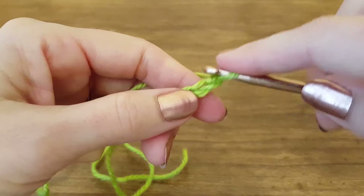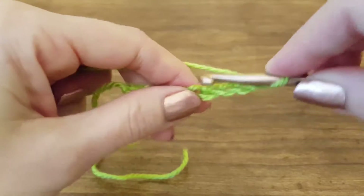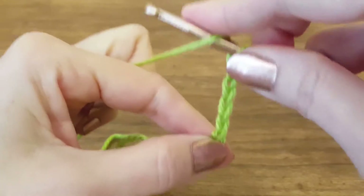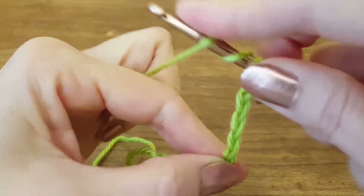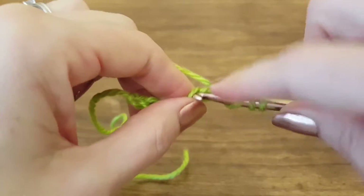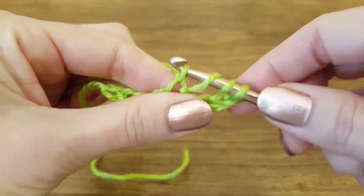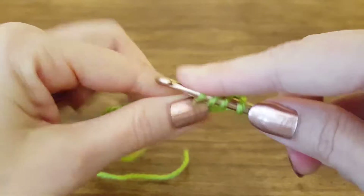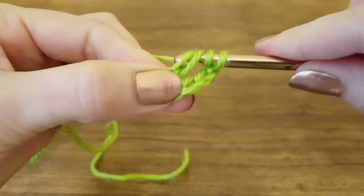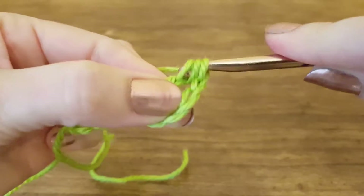To start, I'm going to skip the first four chains — one, two, three, four — but before I insert my hook into the fifth chain, I'm going to yarn over twice, which is to bring the yarn over my hook so it'll catch, and we'll do that two times. Then insert our hook into the fifth chain, yarn over, pull through — that gives us four loops on our hook.